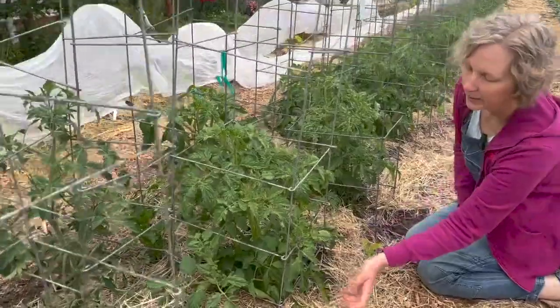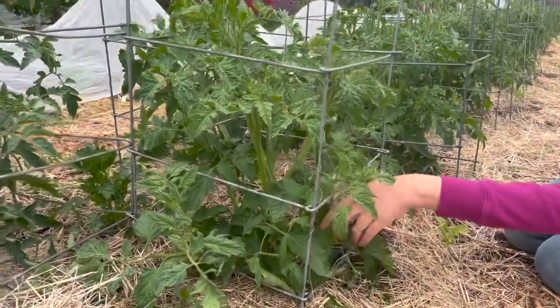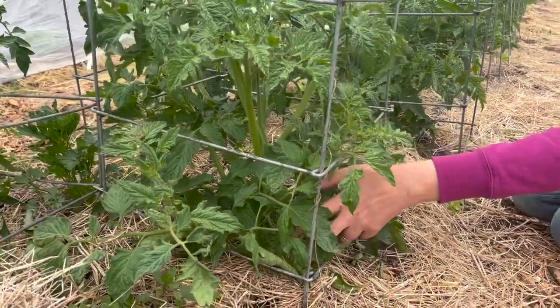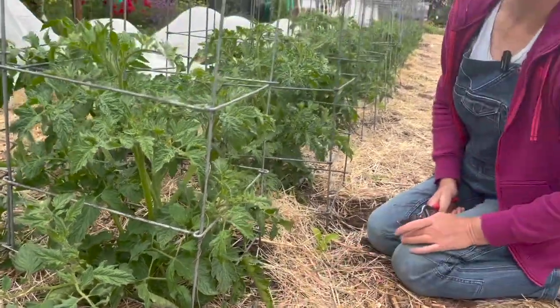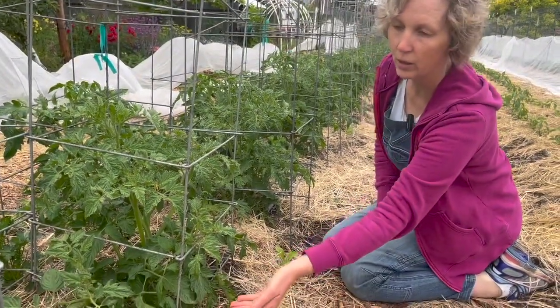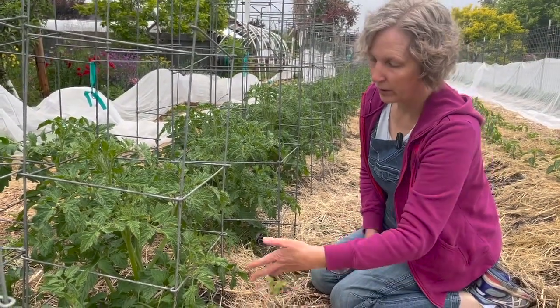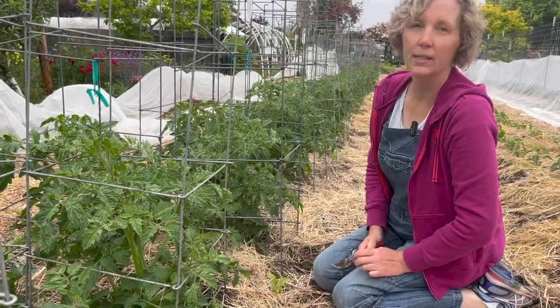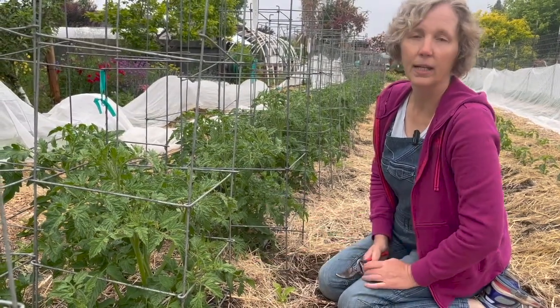If you look at this one here, it's a lovely plant but we do have lots of leaves down here and many are touching the ground. There are soil-borne pathogens that are not helpful to the plant, and the more leaves you have touching the soil — ideally you won't have any — the more chance there is of pathogens entering the plant.